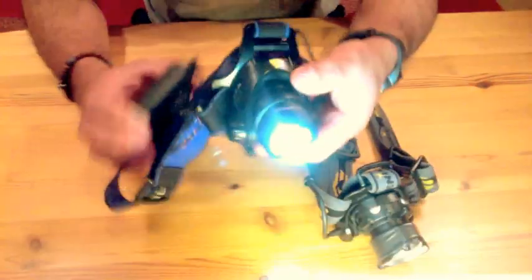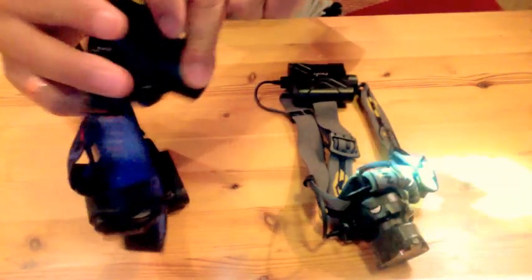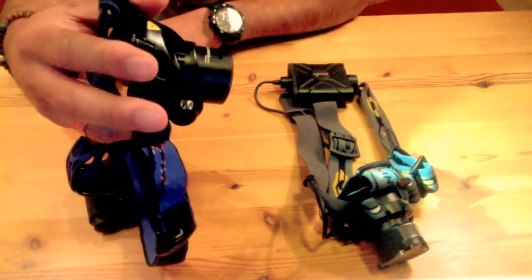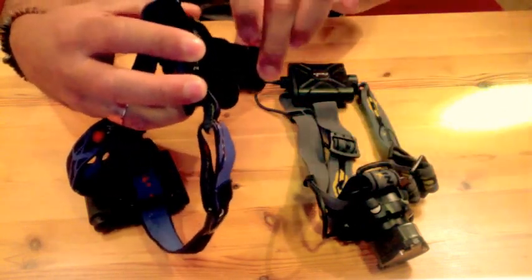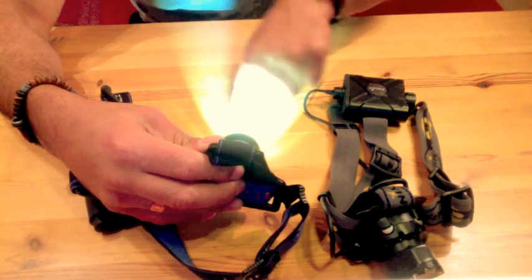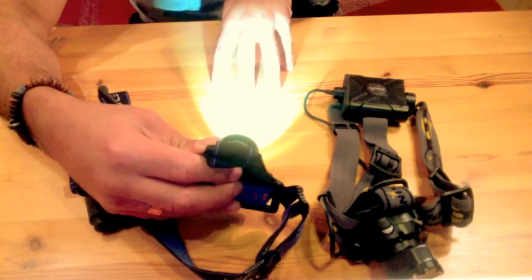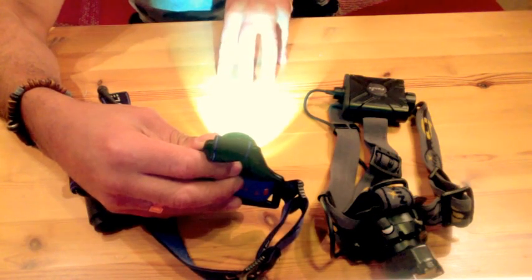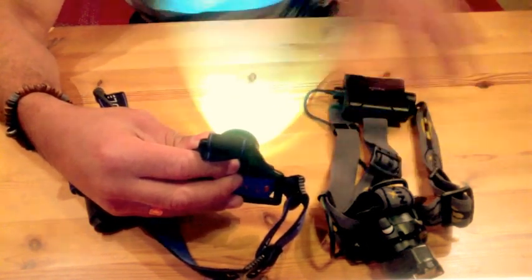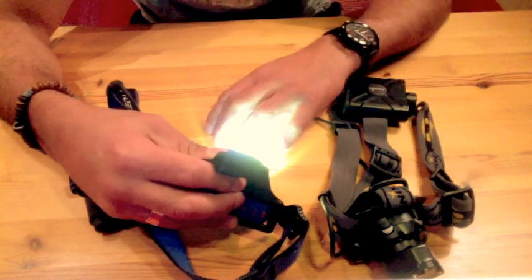The good thing about the LED Lenser is its zoom function — you can go from a very tight spot beam to a very wide flood beam. It can light very far, but in the borders of the light it's very bright while in the middle it's quite dark. It doesn't have maximum brightness where you focus your eyes, and outside the circle of light you don't see much, so you get a bit blinded if you look outside that circle.